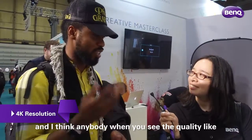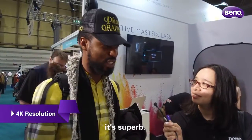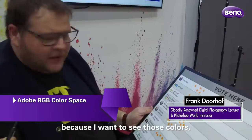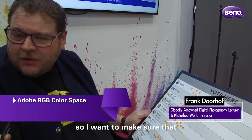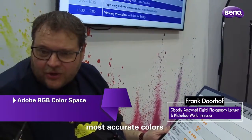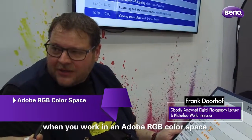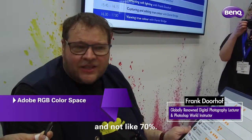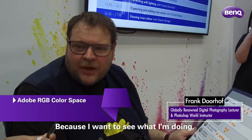It's quite new in the industry. And I think anybody, when you see the quality, it's superb — without any doubt, Adobe RGB. Because I want to see those colours. I want to make sure that I have the nicest and most accurate colours. When you work in an Adobe RGB colour space, I want to make sure that I really see the colours of Adobe RGB and not just 70%. I want to see what I'm doing.